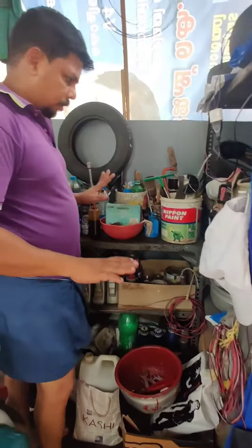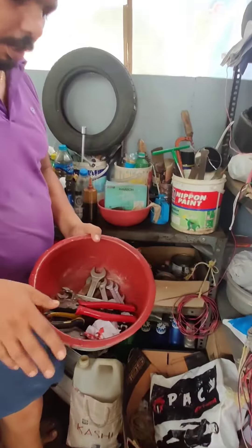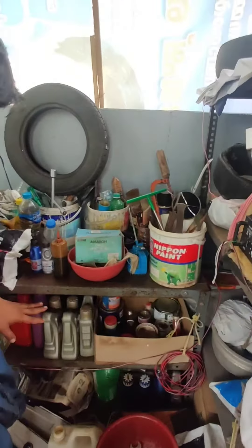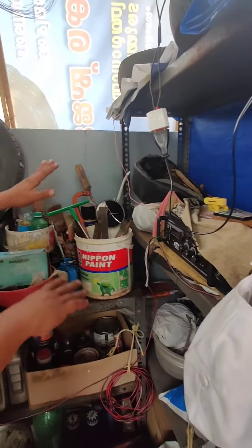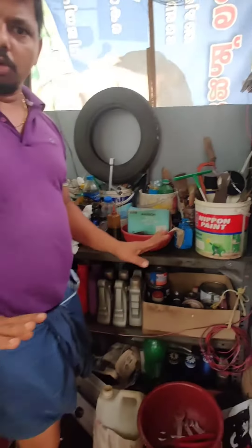I am going to restore this table, restore the whole room. I will give you a quick answer to this workshop. We have tools, paints, oil, fluid, brake fluid, pressure, tires.